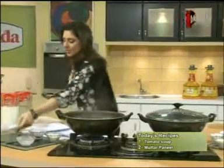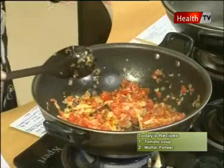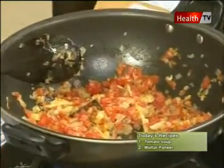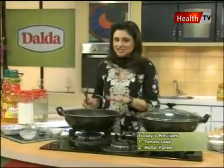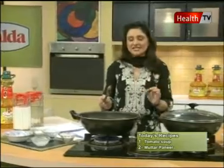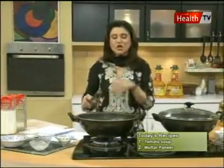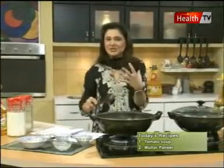Now we have to cook the tomatoes for 3 to 4 minutes. We need to mix it so that the tomatoes will be soft, then we will blend this mixture. We will mix it up with 100 ml and 400 ml until it is thick and the consistency is prepared.